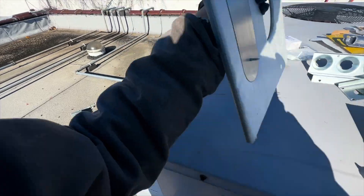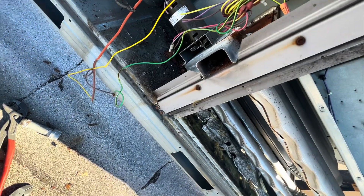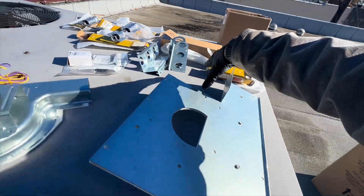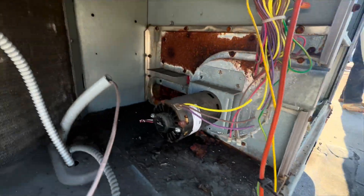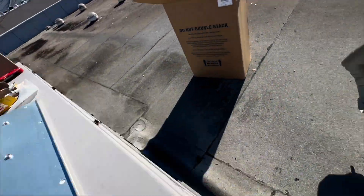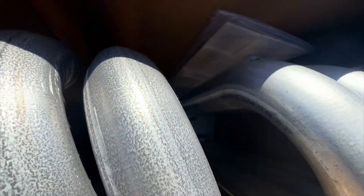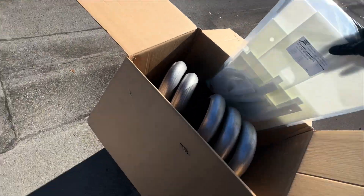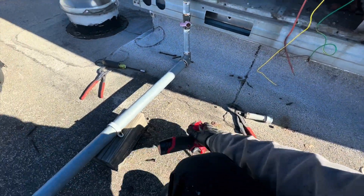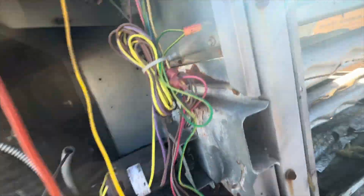This right here looks like that's where the inducer mounts on, and the burners will go probably right here. Should go together nicely, and there's our new heat exchanger with a lot of gaskets. I've replaced one RTU heat exchanger before — this will be my second. So far it looks like it's going to be easy, but we will see.